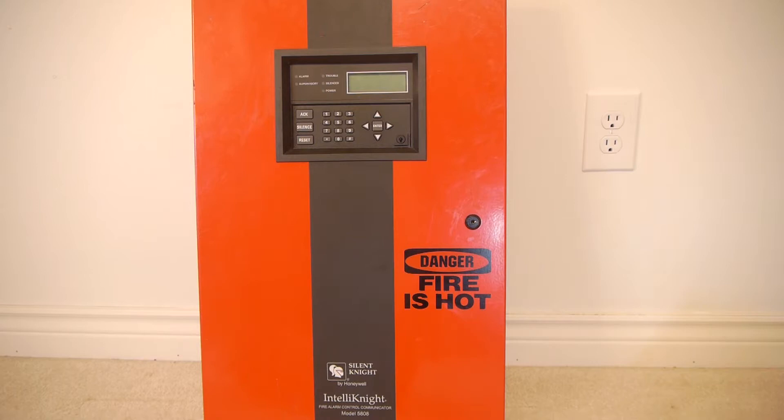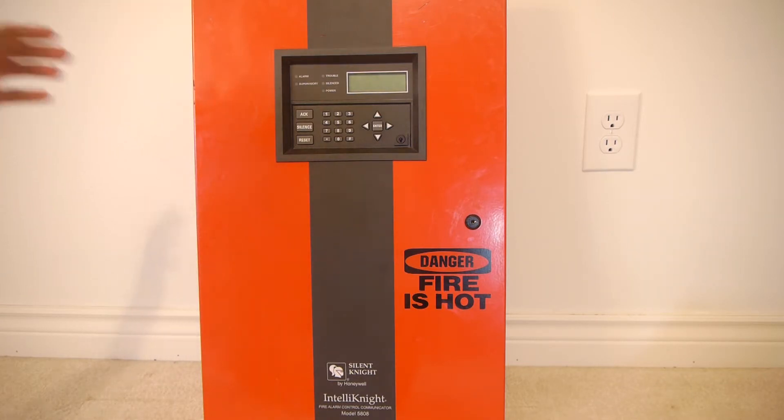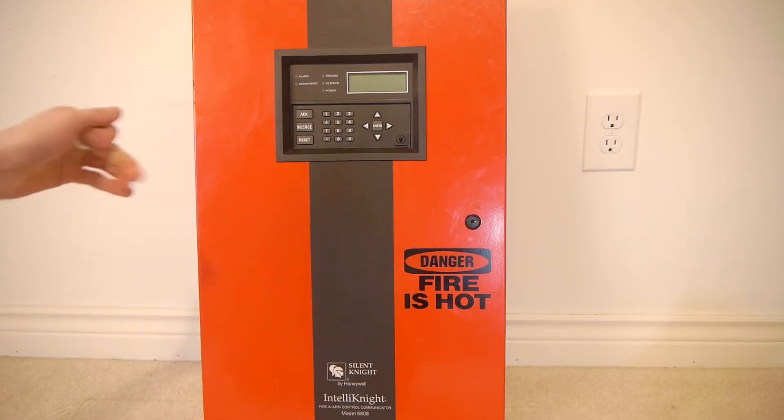The outer enclosure is around 16 inches wide, 26 inches tall, and 4 inches deep. This is about the same size as the SK450 that I just did a video on. They have about the same can, but they have different knockouts and different mounting holes inside.